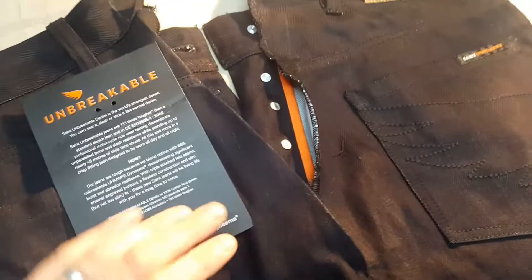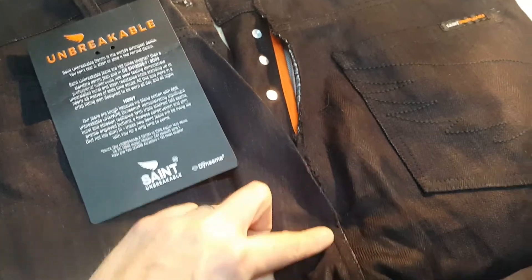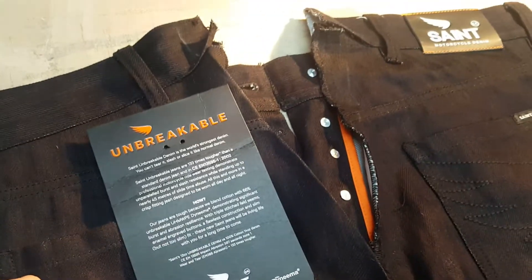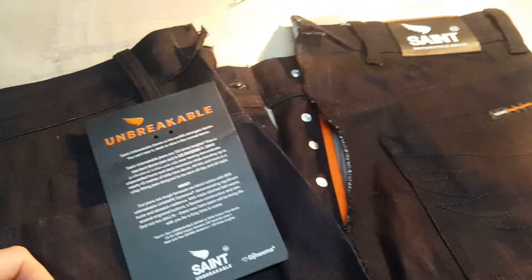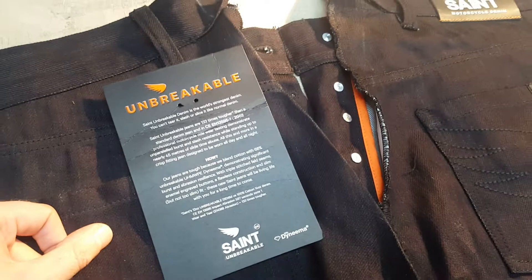I'm taking them in on the waist and then putting them back with very thick stitching, very similar to what they used at the factory. He bought them and they're about two inches too big on the waist, so we're taking them in for him.